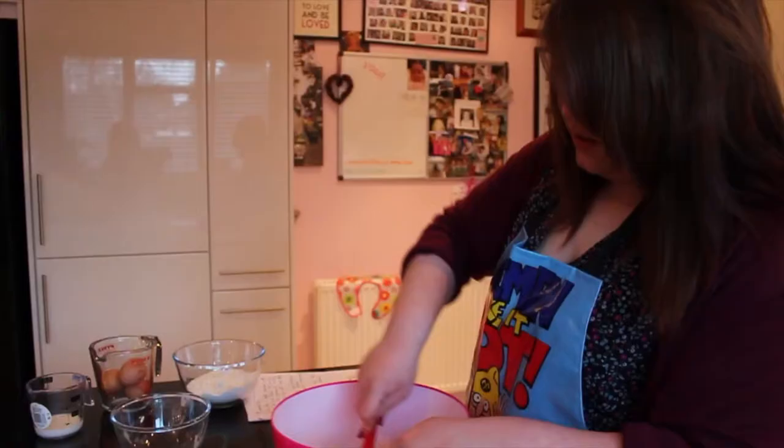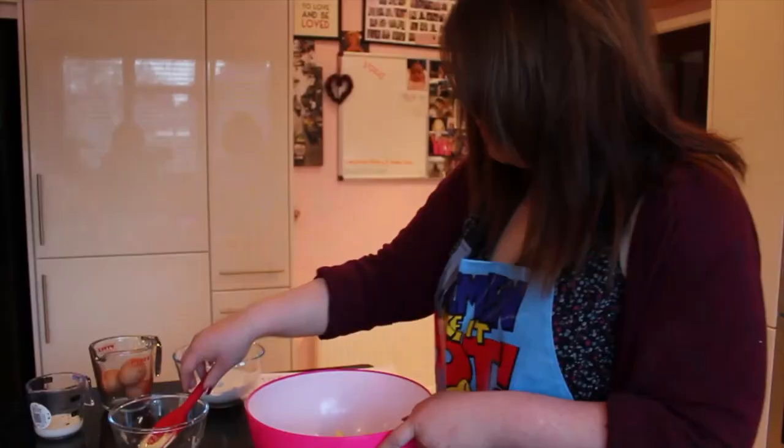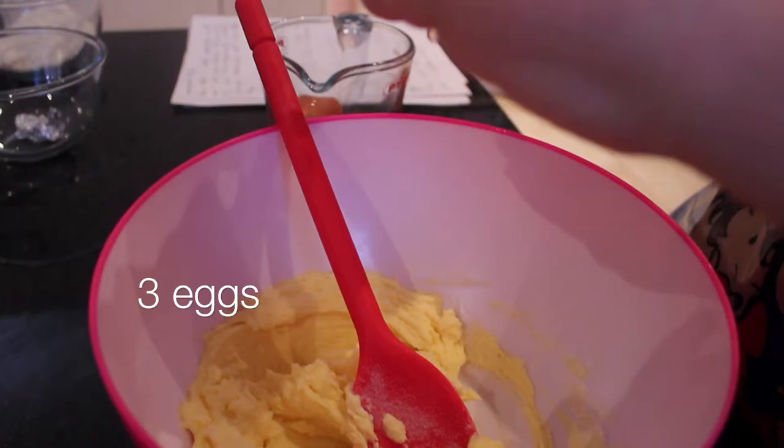So give that a mix, make sure it's all combined. Now we need to take our eggs — I'm using three eggs, crack them all in like that.